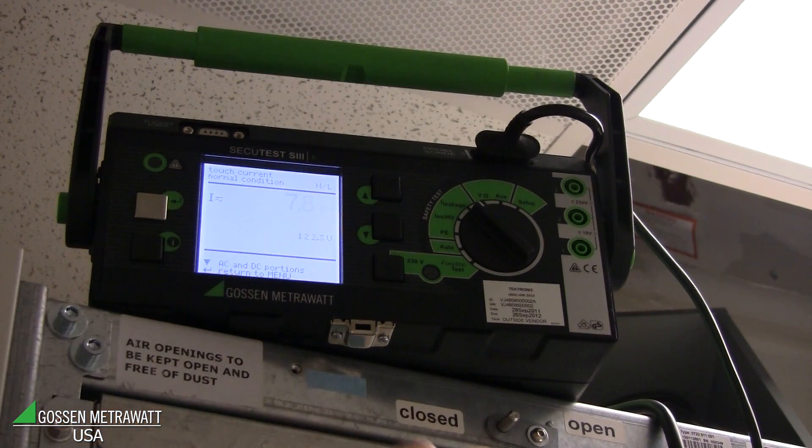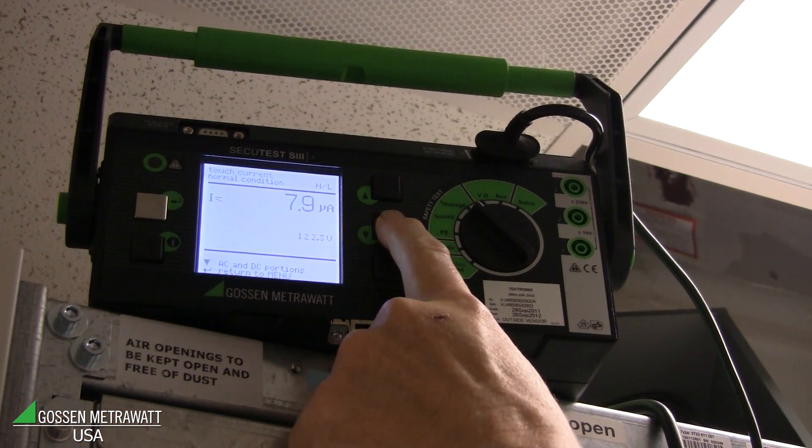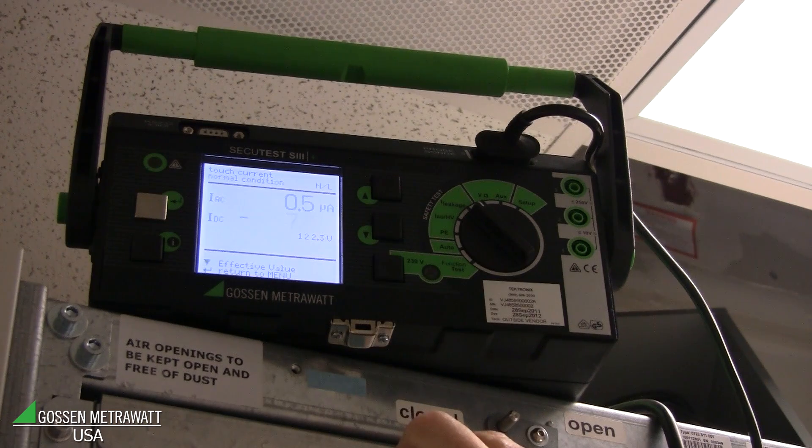The leakage current is very low — we see only 10 or 15 microamps. We can change to AC and DC, and we see most of the leakage current is DC leakage current, but very low, below the allowable values.